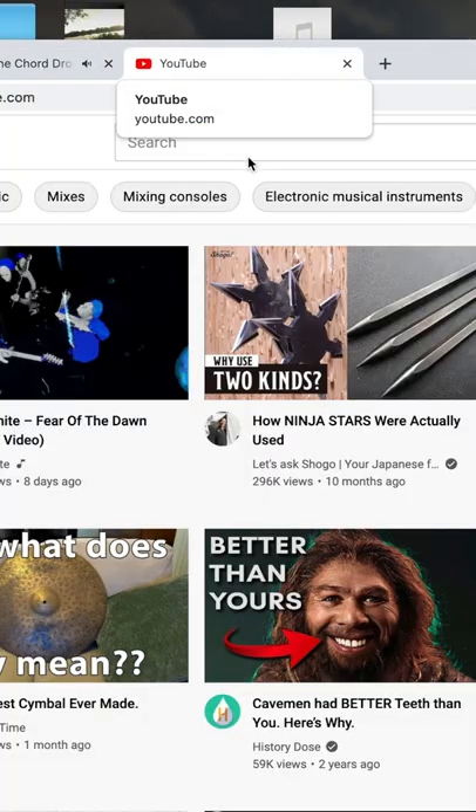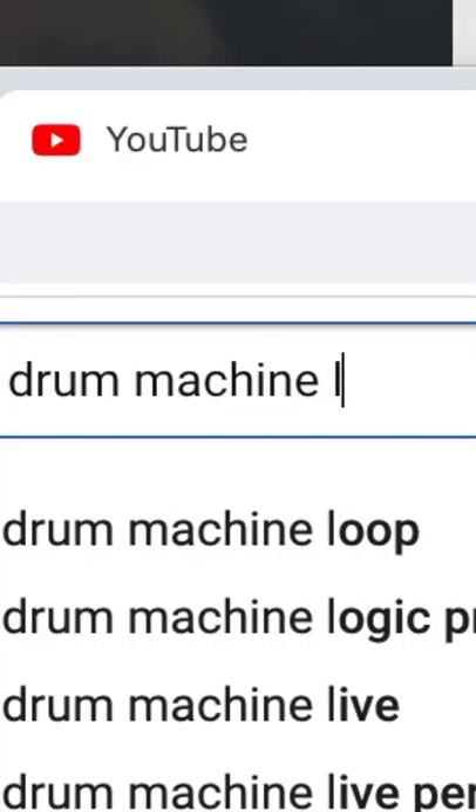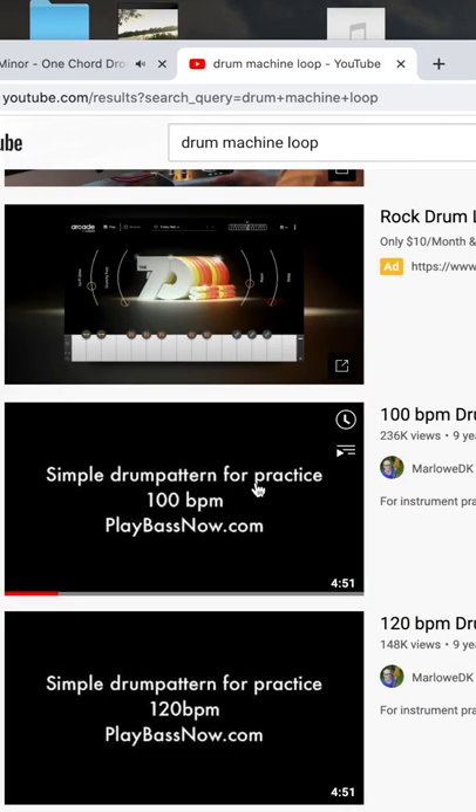Go to YouTube again — that's YouTube — and then you type in 'drum machine loop.' Go to your favorite BPM. I chose 100.